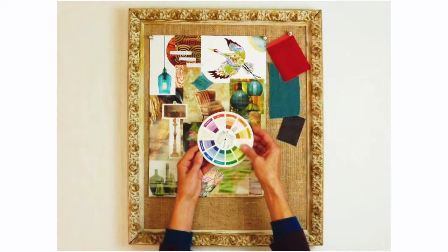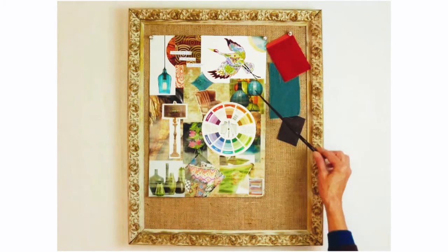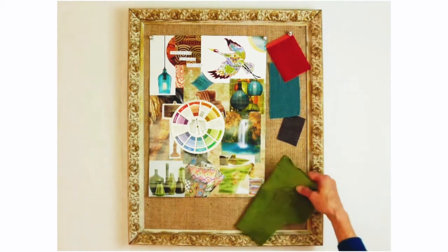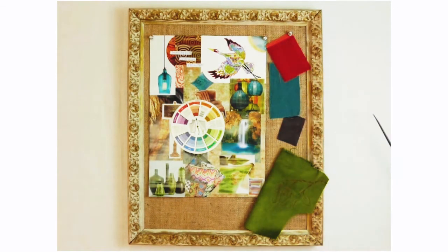I like to begin by using a color wheel to choose two to three key colors to look for as I go through my magazines. For this board I've chosen blue green and red orange. As you look through your magazines, very often you'll discover other colors that go with those key colors you've chosen that may lead you in a totally different direction. For me those discoveries are the best part of the process.